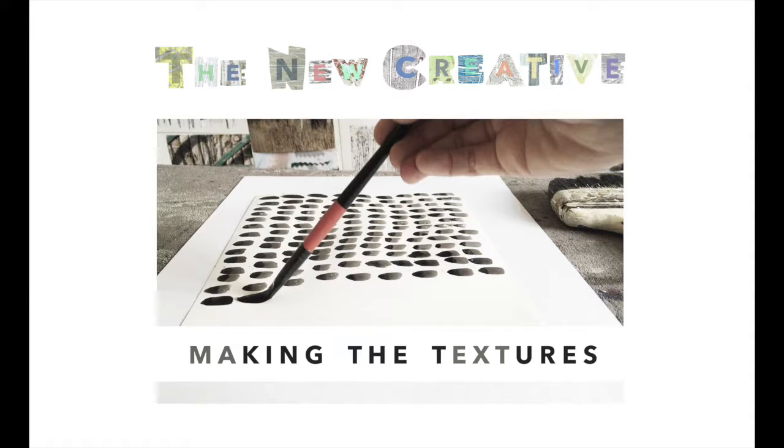Use the video however works for you. You may want to watch all the way through first and stop and start as you try each one in turn, or watch it all and feel inspired to go your own way and create your own texture ideas by experimenting with the equipment. These exercises are just a guide. Whatever you do, I do recommend trying at least seven varieties of marks to give yourself a chance to get in the swing of it.